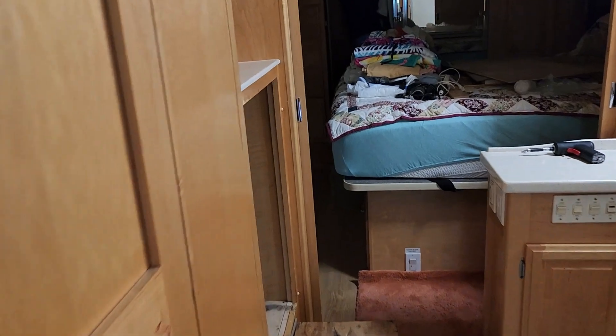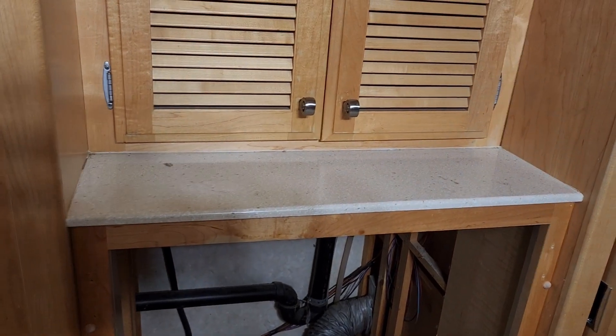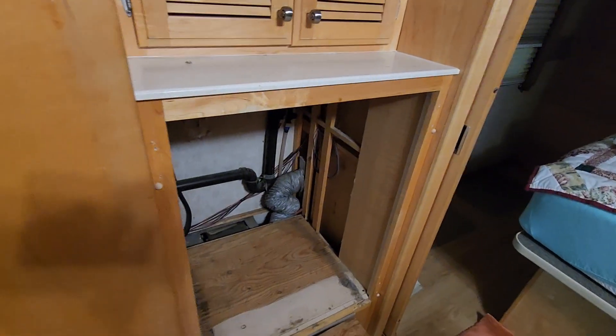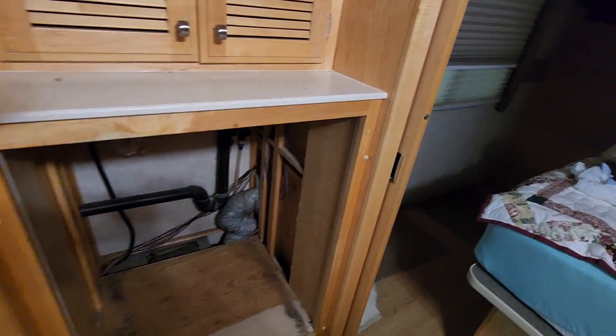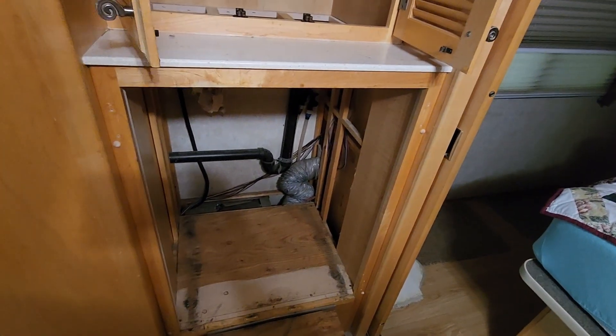Today's project is upgrading the washer-dryer combo in the motorhome. Got the old one out. Removal was basically just taking off the cabinet doors.